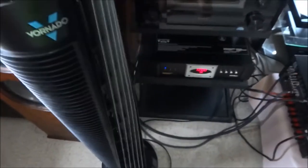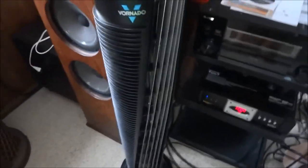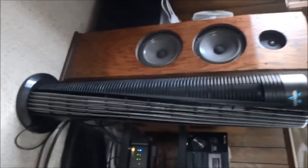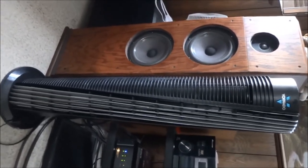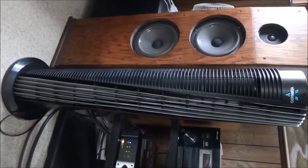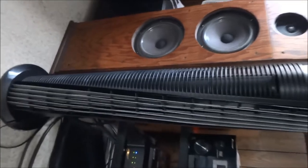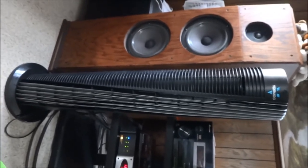This fan — I was so lucky that I bought it super cheap, as these fans are very expensive brand new. So let's turn on a demonstration here on the high speed.